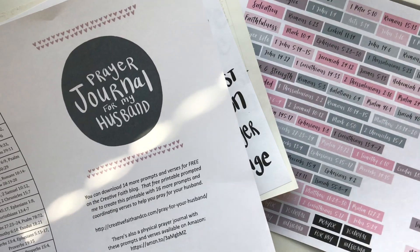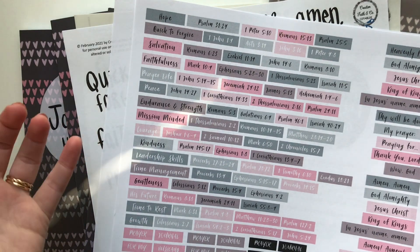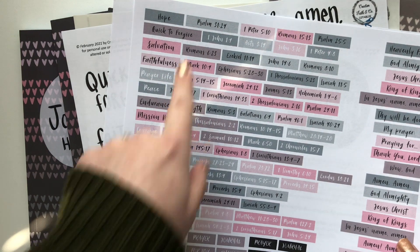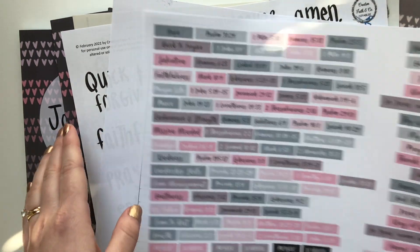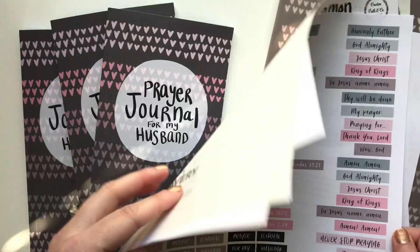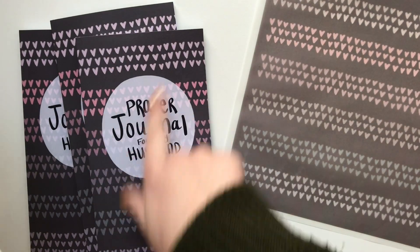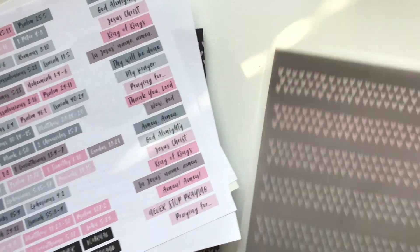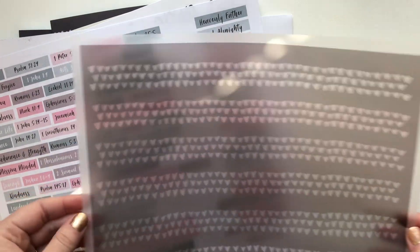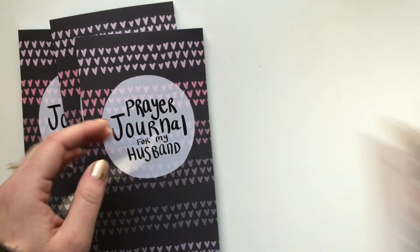Someone was like, oh my gosh, that's so many verses — but it's organized. Down this side are the prompts, and then each of the rest of the line are the verses that coordinate. So it's really well organized. And then there are some titles and some little phrases. It also comes with the pattern paper that is the cover with these little hearts. I printed mine on vellum — I love printing on vellum. You could use it as washi strips or use it to make a pocket or things like that.